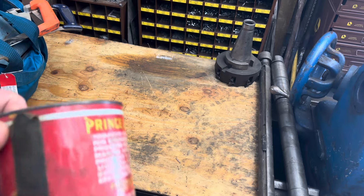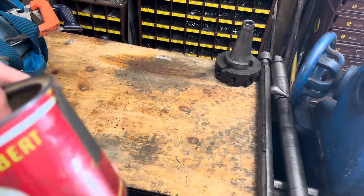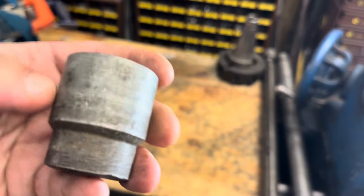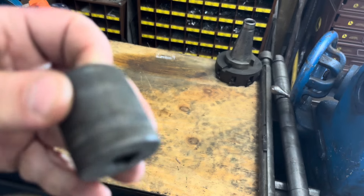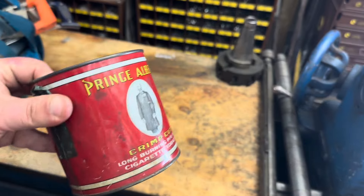First of all, a thing of random sockets — this is like two bucks. They're almost all Cornwells, Protos, SKs. We'll go through those at the end.